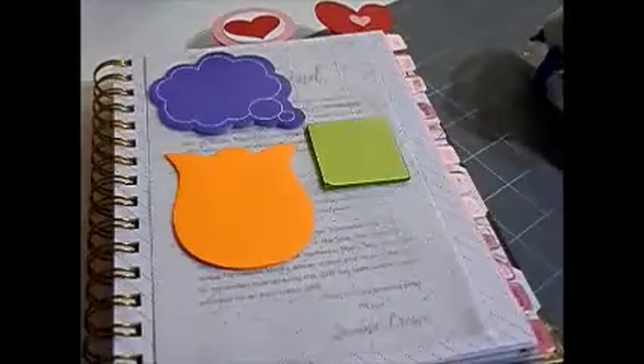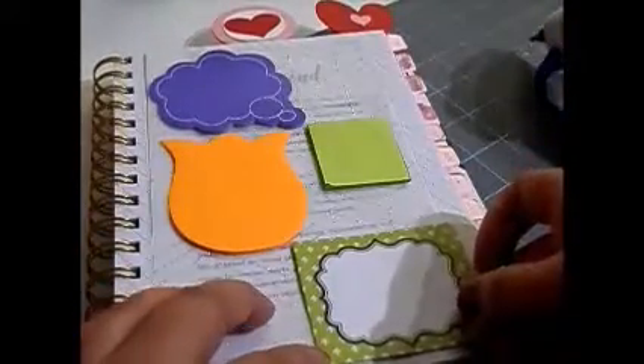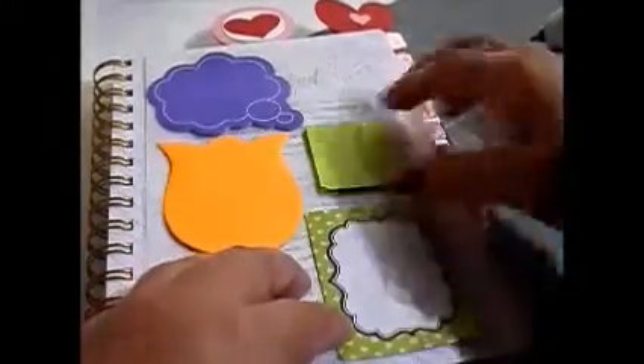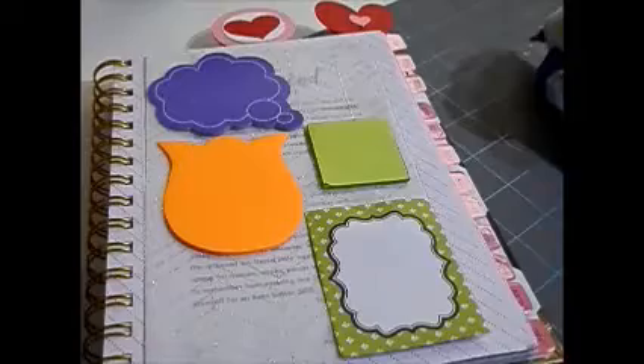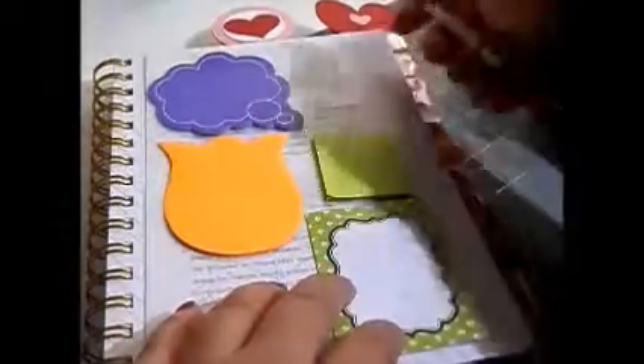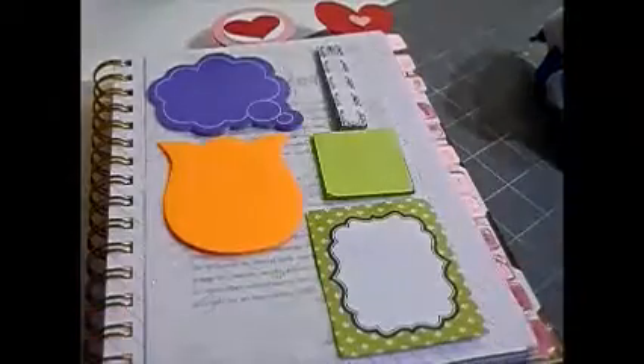I went inside my planner and found that both this side and the left-hand side were pages I was not going to utilize, so I decided to create my sticky note dashboard on the right-hand side. On the left-hand side of this sheet, when I close it up, is my pocket organizer which organizes my stickers and supplies.